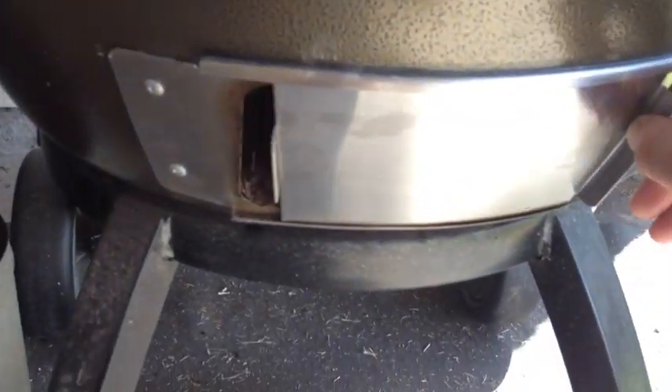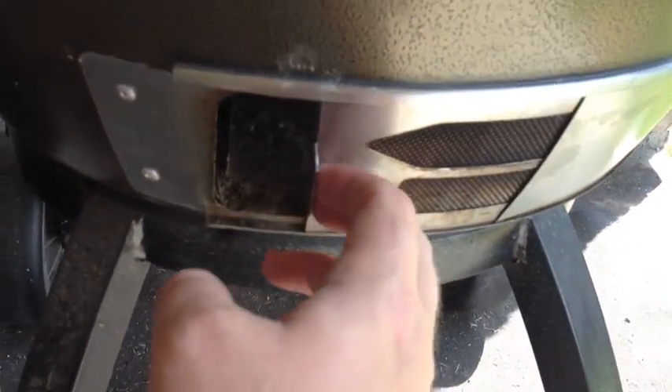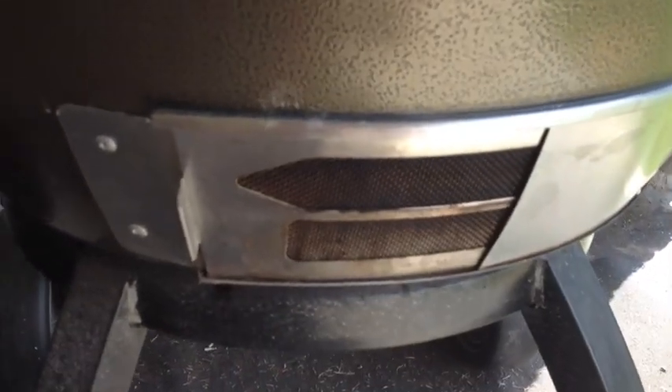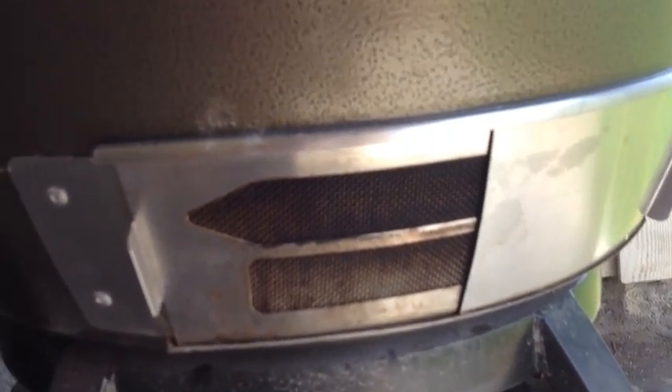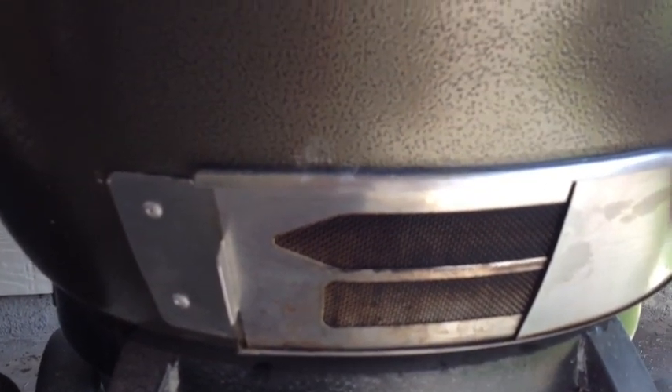Down here you've got your bottom vent, and it's wide open. Plus you have this mesh screen here, which is great to keep everything in. It keeps kids' hands out of there so they're not playing in the ash and stuff if it's left open.